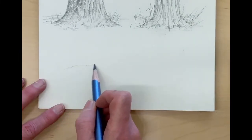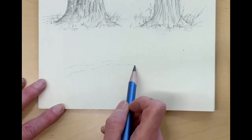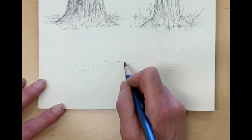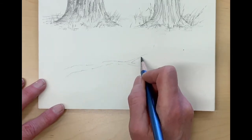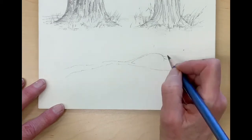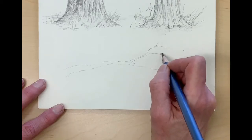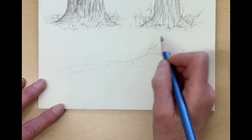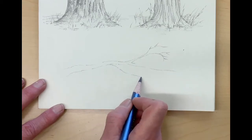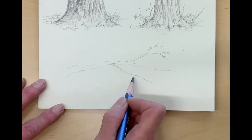Begin by drawing it in lightly. Start with a bigger branch and then have about three smaller branches coming off that big branch. As trees grow, the branches taper — that means they go from thick to thin. All of them, from the bigger areas to the very smallest little tips of the branches, will taper and go from thick to thin.